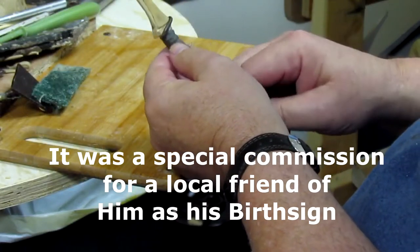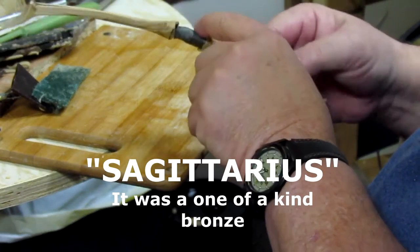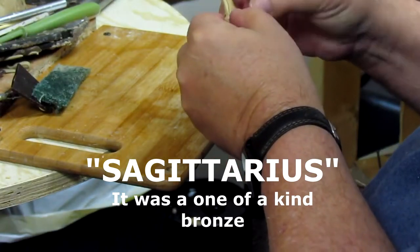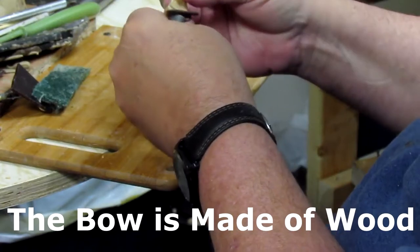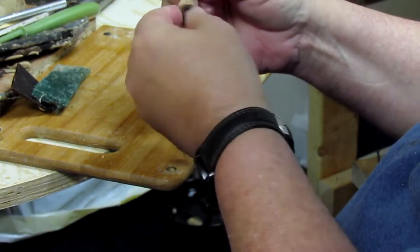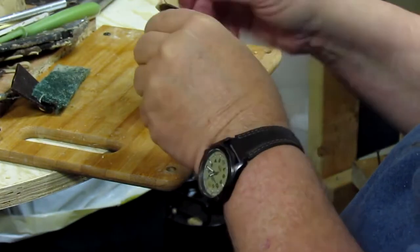My Dremel tool is charging up at the moment, and I want to be able to take down the thickness of this fascia on the hand part. I had to cut off the original shelf he had for the arrow because it was just at the wrong angle.